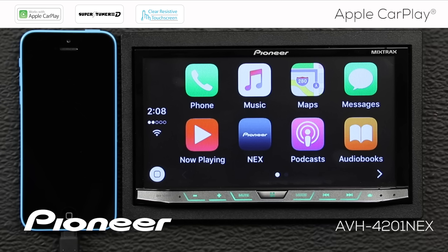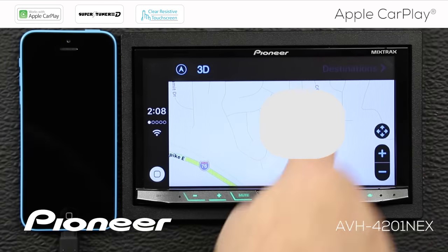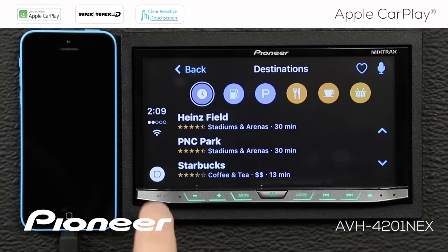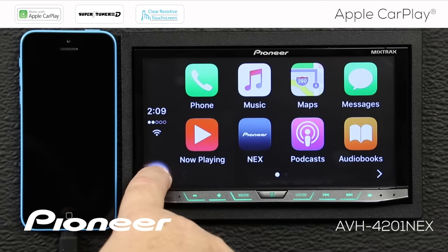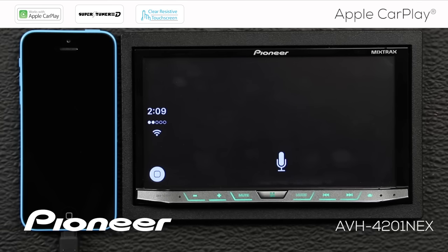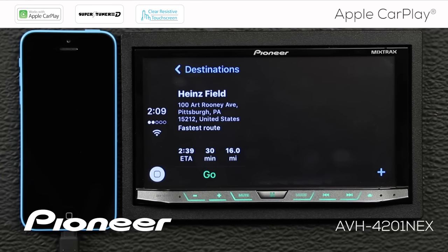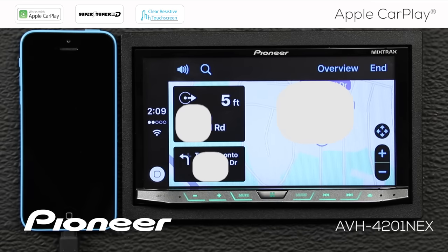We can use the system for turn-by-turn instruction. We can open Maps and touch Destinations, then use the microphone button to input a destination by voice. Or just press and hold the home button for a couple of seconds. [User] Navigate to Heinz Field. [Siri] Getting directions to Heinz Field. That will open up Maps and automatically create a route to Heinz Field with full turn-by-turn instruction. [Siri] Starting route to Heinz Field. Head north on... then turn left on...